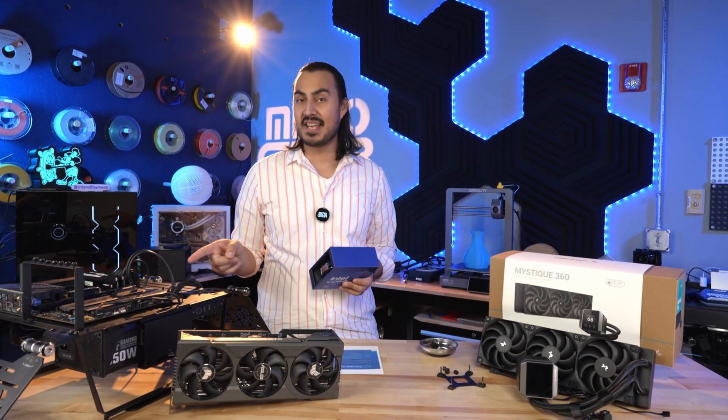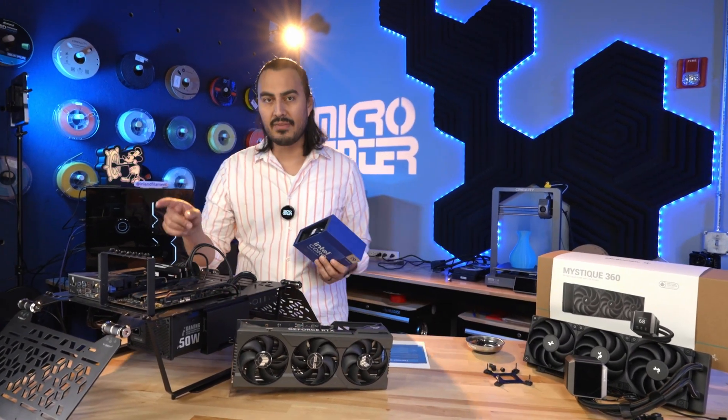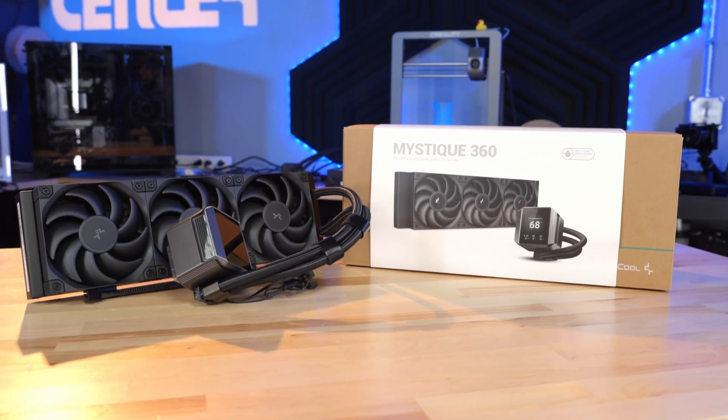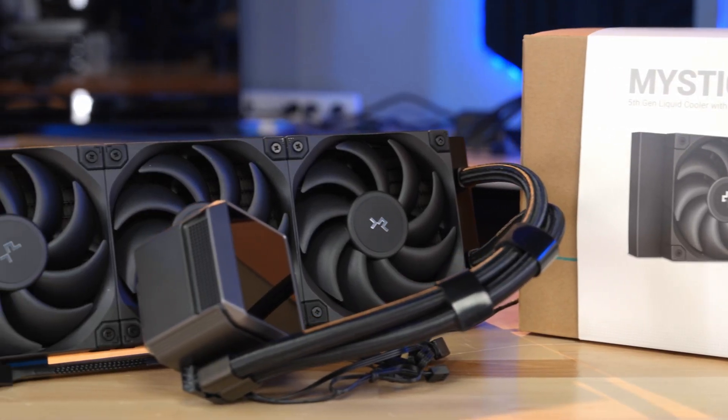On this test bench I've got to do a couple of things first, because I need to swap out the old CPU. Right now we have a 3900K in here, so I'm going to swap that out and then swap out the cooler for this Deepcool Mystique 360. This is an AIO and it has a screen on the front.